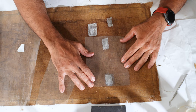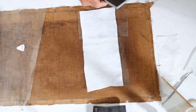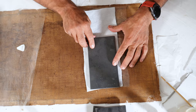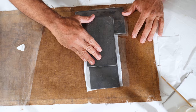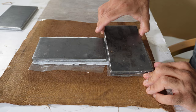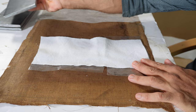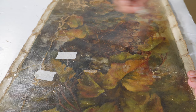Now I apply a little bit of Melinex, and a little bit of felt, and I apply the weight. Now it stays in this position and I will wait for it to dry.